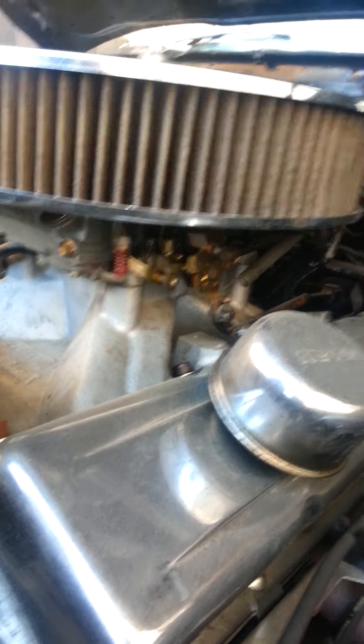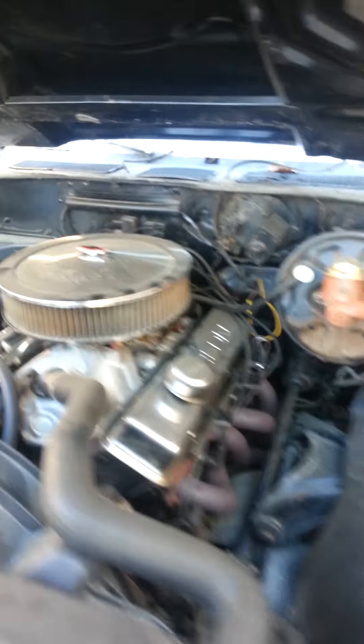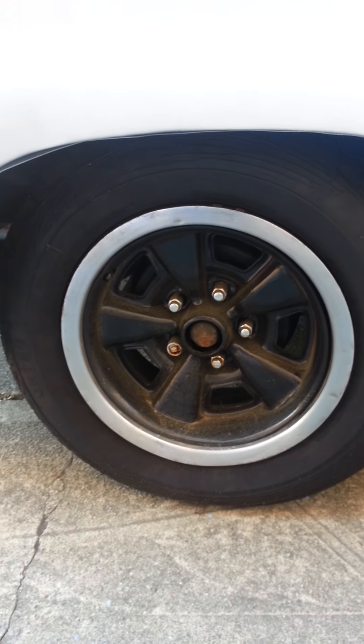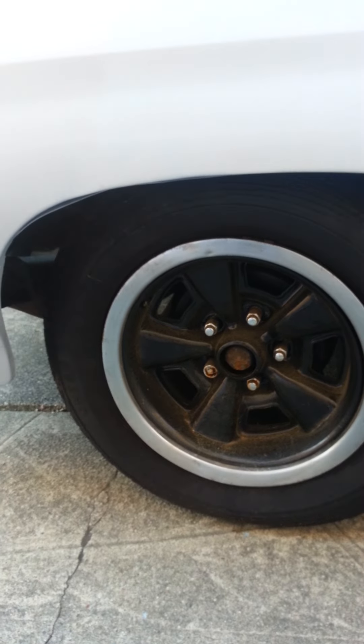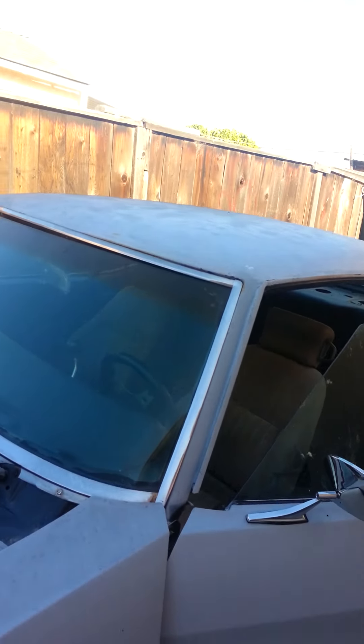I'm not sure exactly what kind it is but I can get you that information. He ended up putting some Camaro rims on it — supposedly they were pretty new, he got them like two days before I bought the car.